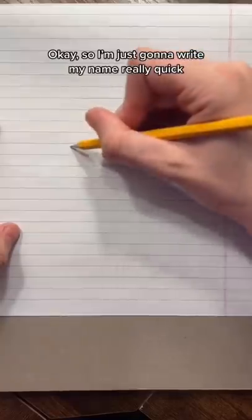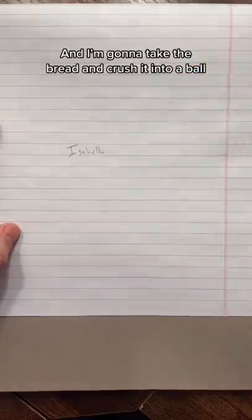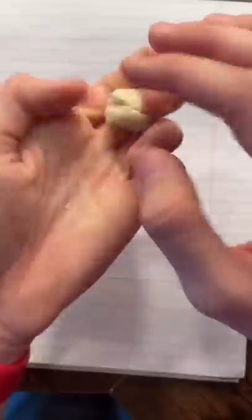So I got paper, I got a pencil, and I got bread. I'm just going to write my name really quick and then take the bread and crush it into a ball. Let's see if this works.